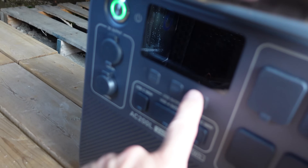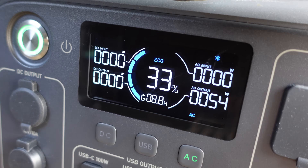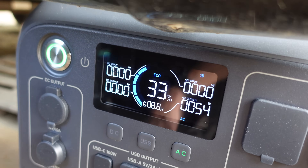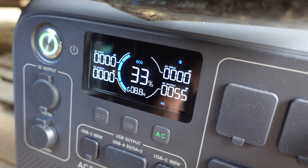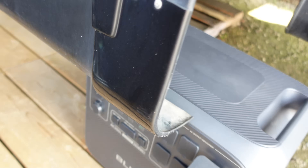It's the next morning. Let's see where we're at with capacity. We are at 33 percent. Right now we're using about 54 watts — a few lights on. It'll take us through the night. Now we can recharge it with the power of the sun.